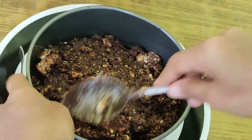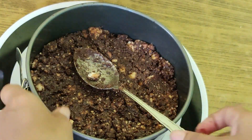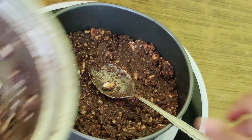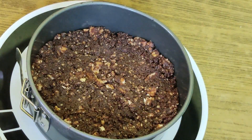Now we are going to set the chocolate hazelnut cake. The chocolate fragrance and taste is superb. Thank you for watching.